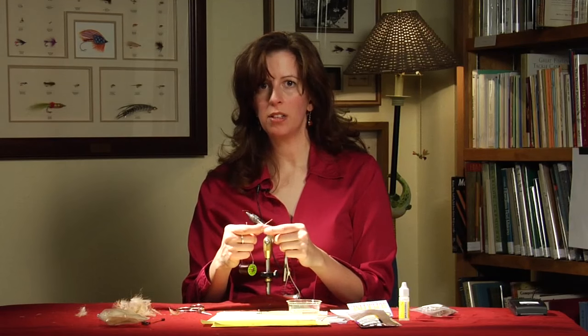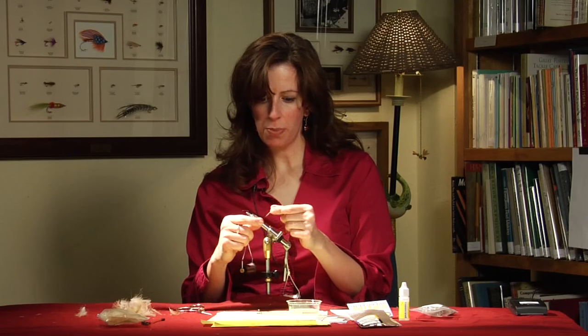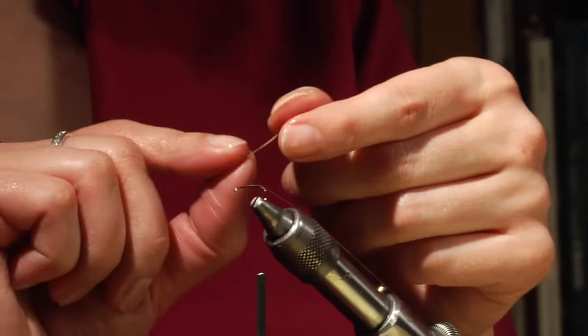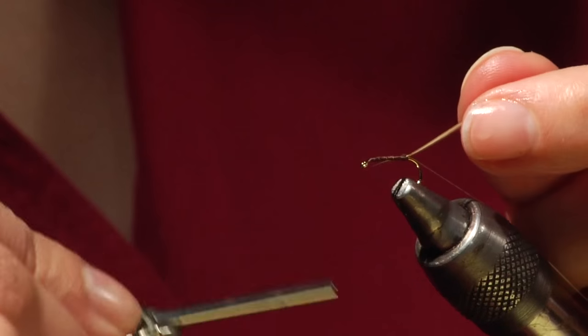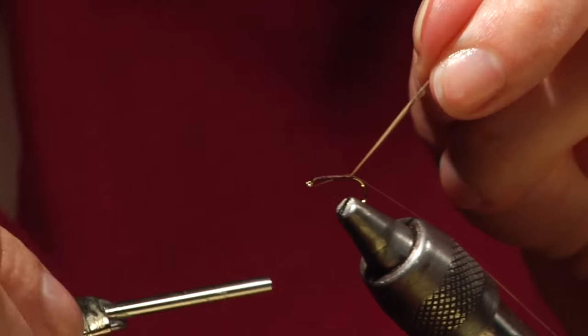Soaking it in a little bit of water will help it from breaking. We want a smooth body on this caddis. When you take your biot, it has one rough ridge in it, and you want that rough ridge to be facing the eye of the hook. Tie it in, tip forward, at the end where the point is.